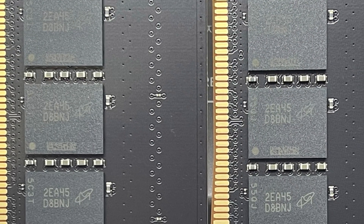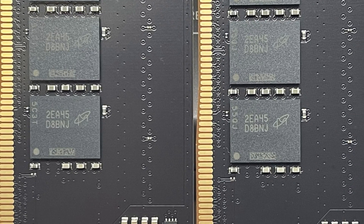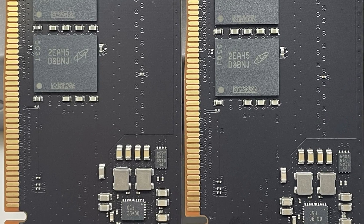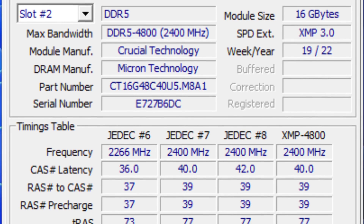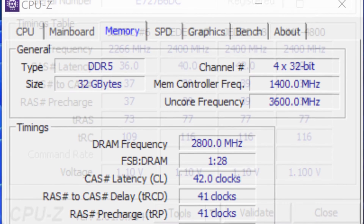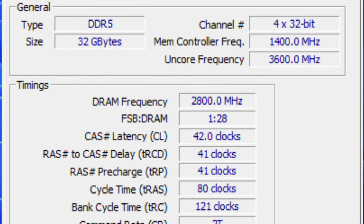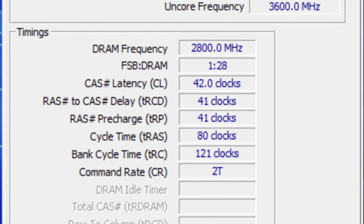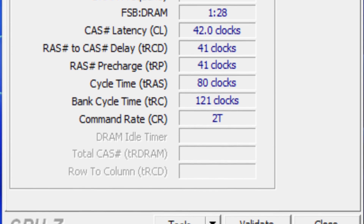Now, if you think OEM-grade memory is not overclockable, you would be wrong. Micron has long been known for quality ICs, and the D8 BNJ chips on this kit are no exception. In our case, we were able to take our kit to DDR5-5600 Prime95 stable by relaxing the latencies to 42-41-41-80 from 40-39-39-77 and increasing the voltage to 1.35V. This represented a solid 14.3% overclock, as shown in our screenshot.